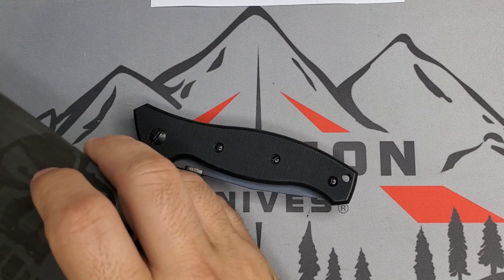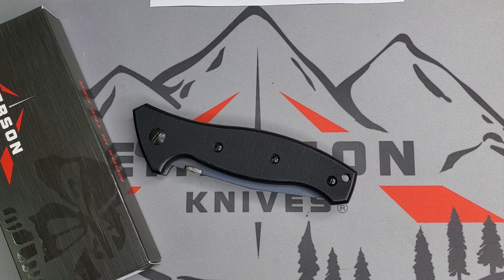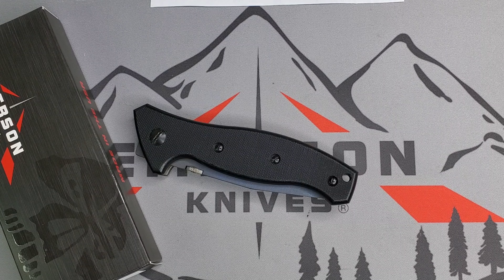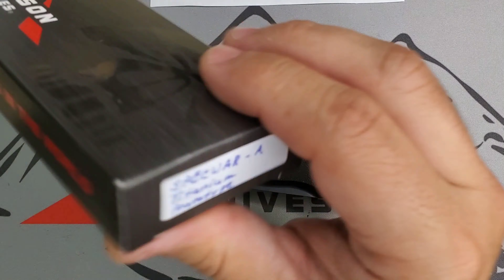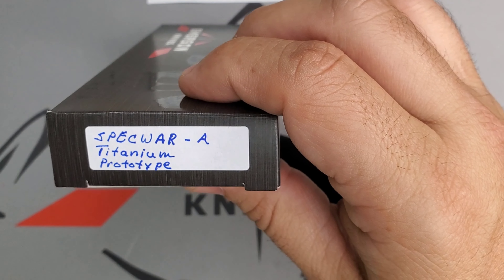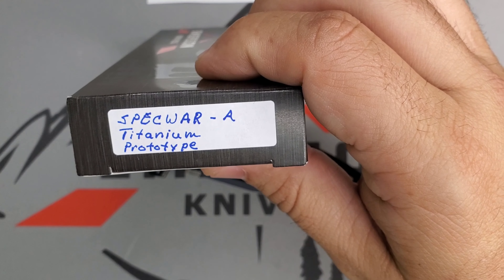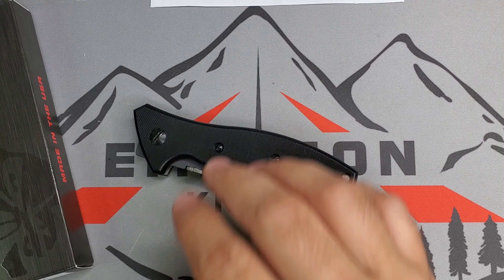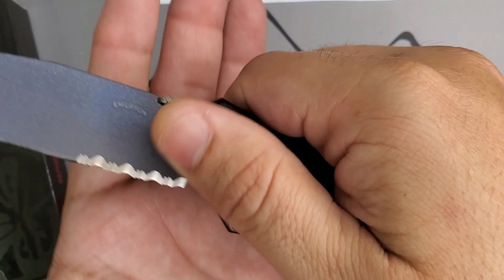Welcome guys, this is Edwin and today we have a very special and rare piece of Emerson history. This is the original titanium Specware A with a half moon logo, circa 1997, per Ernest Emerson. Let's look at the box real quick — the Specware A titanium prototype. Amazing guys, very special.